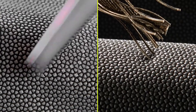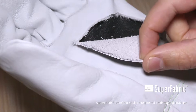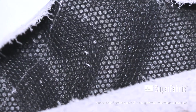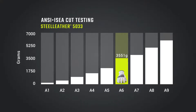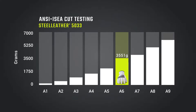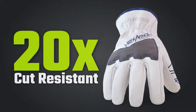HexArmor has redefined what cut, puncture, and abrasion protection can and should be with Superfabric brand material. This material is sewn inside the palm and fingers of the 5033, giving wearers an incredible level A6 cut resistance, one of the highest cut resistance scores available in the industry. That's 20 times the amount of cut resistance offered by standard leather driver's gloves.